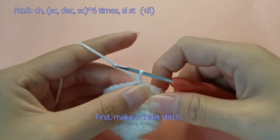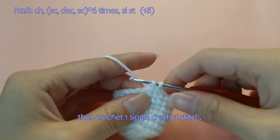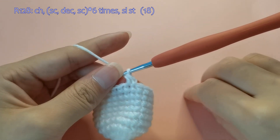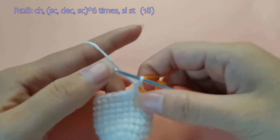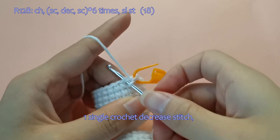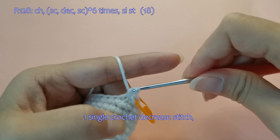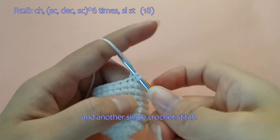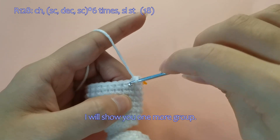First, make a chain stitch, then crochet one single crochet stitch. One single crochet decrease stitch, and another single crochet stitch. I will show you one more group.